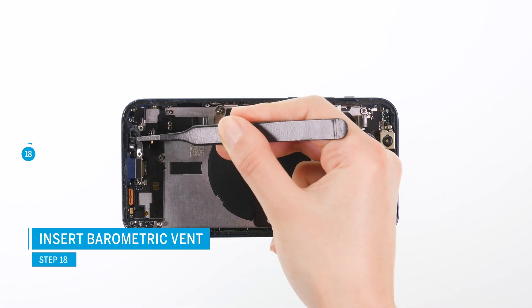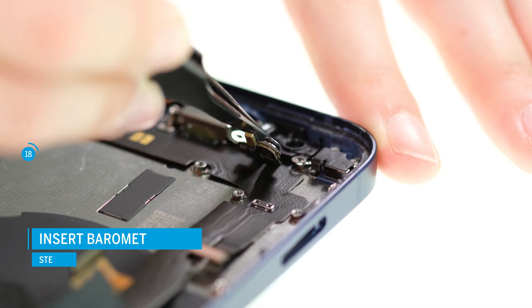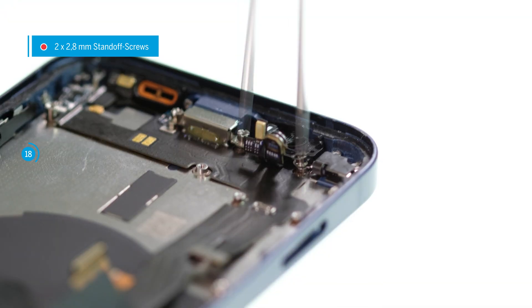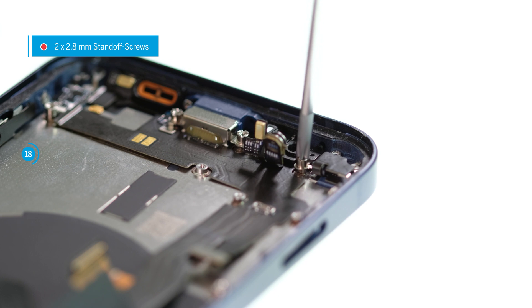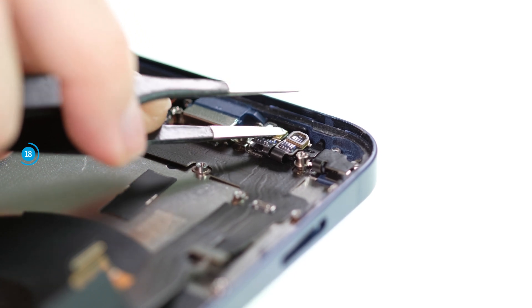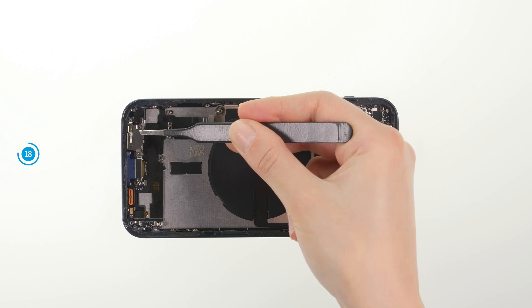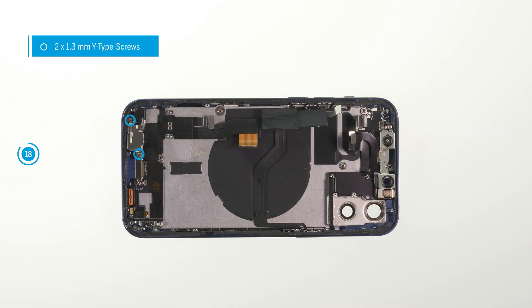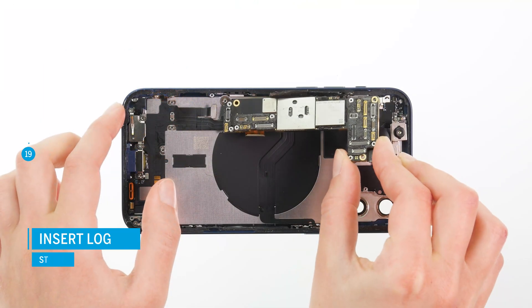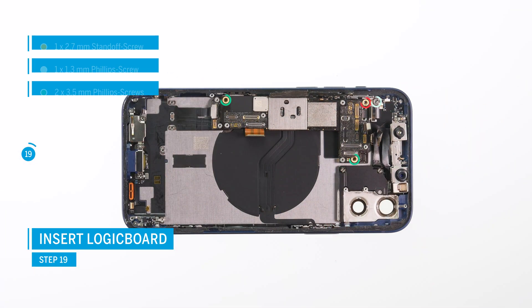Put back the plastic guide of the barometric valve and screw it in place. Push the barometric valve and the small golden microphone back in place and screw tight the cover plate with two Y-type screws. Now put the logic board back in place and screw it tight. Be careful not to damage any connectors or flex cables.